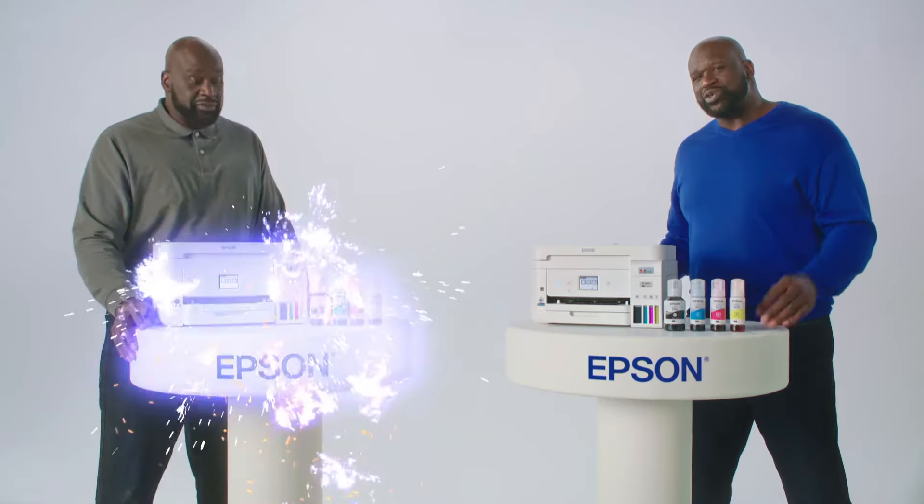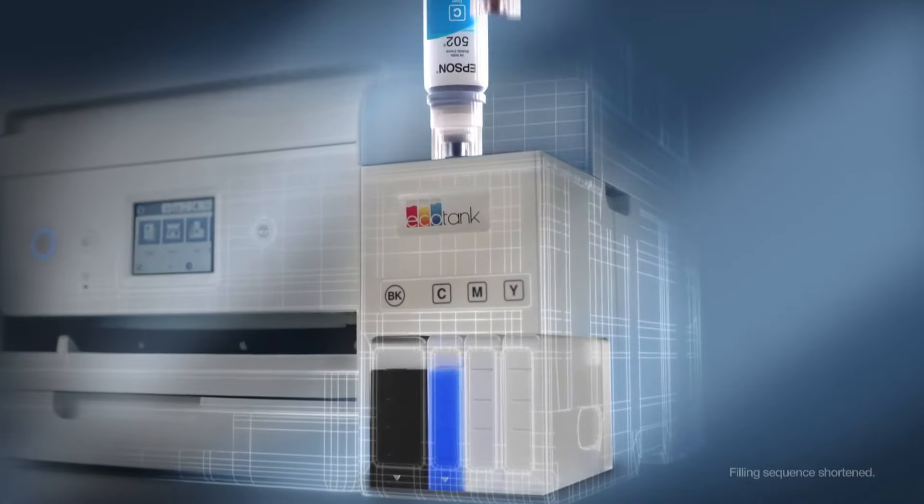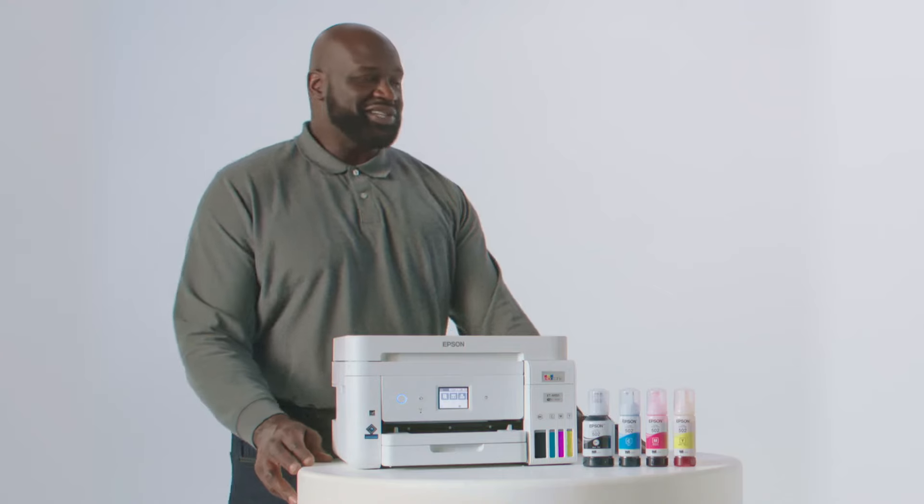Don't get cartridge'd. Switch to Epson EcoTank. Instead of cartridges, EcoTank comes with bottles of ink. The bottles snap in place, then you just feelin' chill. I'm chillin' already.